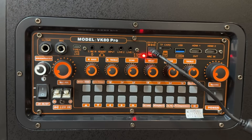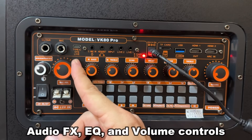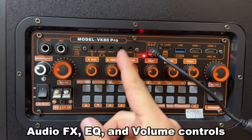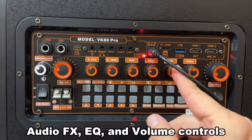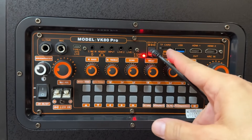Before we get really started here, I've got to show you the main board — this thing is incredible. You can see you can adjust your microphone volume right there. You can change the bass, the treble, the echo, the delay, the bass again, and the treble depending on which side we're talking about.